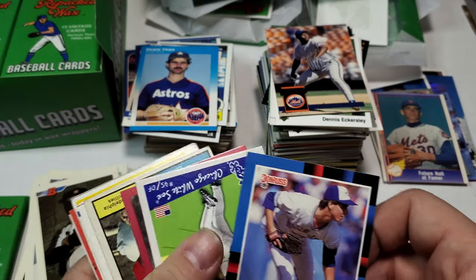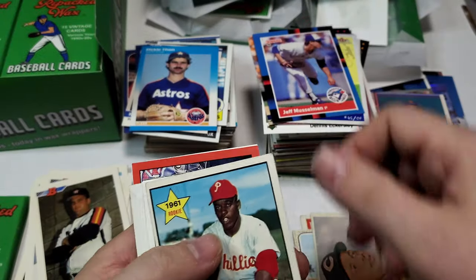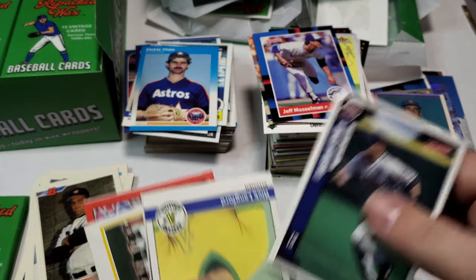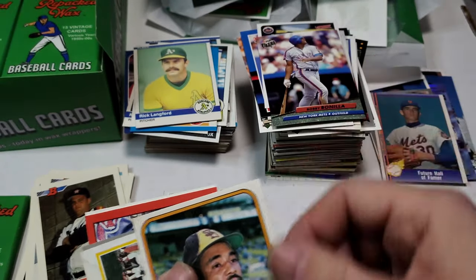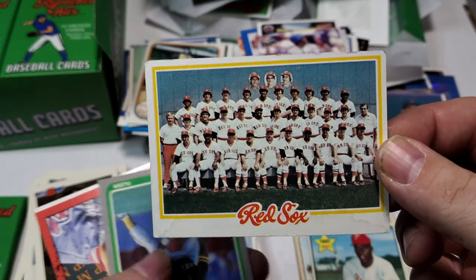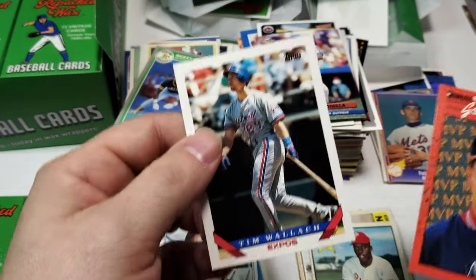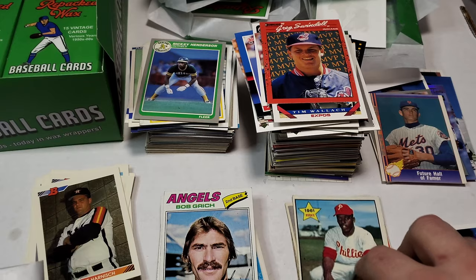Jeff Musselman. We got Carlos Lee, Milt Thompson. Hey — a rookie 61 rookie of Clarence Coleman. That's pretty sweet. Edgardo Alfonso. Rick Langford 84 Fleer, Bali Bonia, Willie Montanez. We got a 78 Reds team card. We got 85 Fleer Rickie Henderson — that's a pretty good pack. Craig Swindell and Tim Wallach. Like that 61 down here. Let's keep going.